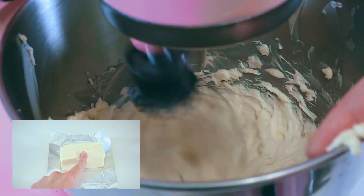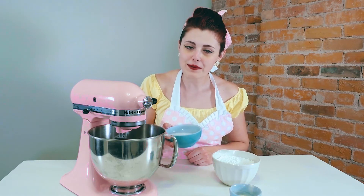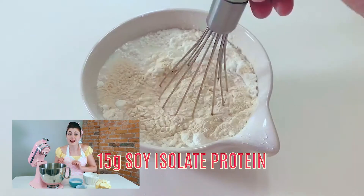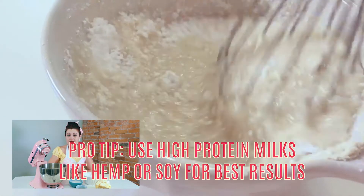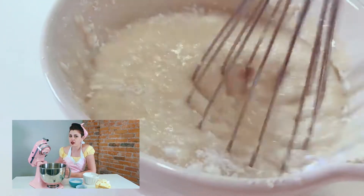While that's mixing, I'm going to combine the non-dairy milk with icing sugar and soy isolate protein, and whisk it until well combined. You absolutely have to use an isolate protein — there is no way around this. Without it, our frosting could end up being a lot more runny, which is why many traditional vegan frostings use shortening or a ton more icing sugar.